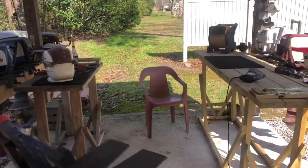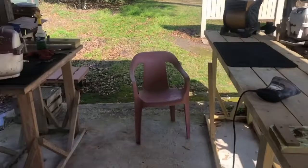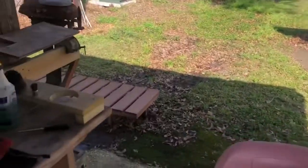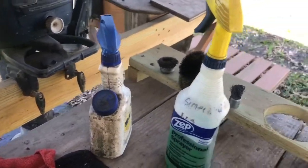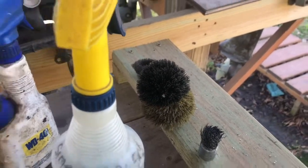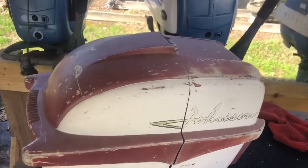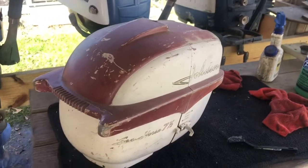I've moved the hood to the outdoor portion of my shop. I have two stations here — one for cleaning and one for sanding. I have my Simple Green cleaner and a little WD-40 if I need to knock some real grease off. I've got my wire brush and I'll get my drill and start cleaning her. I've already power washed her so I got most of the stuff off, but I'm gonna hit her with some Simple Green and get her ready for sanding.